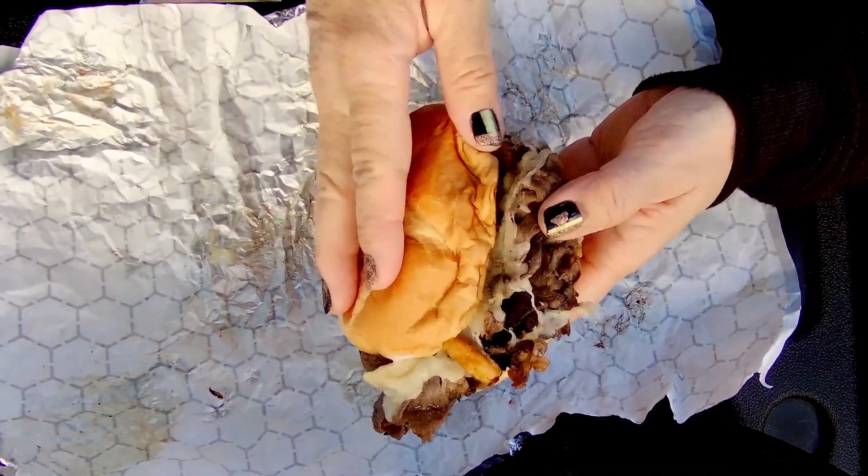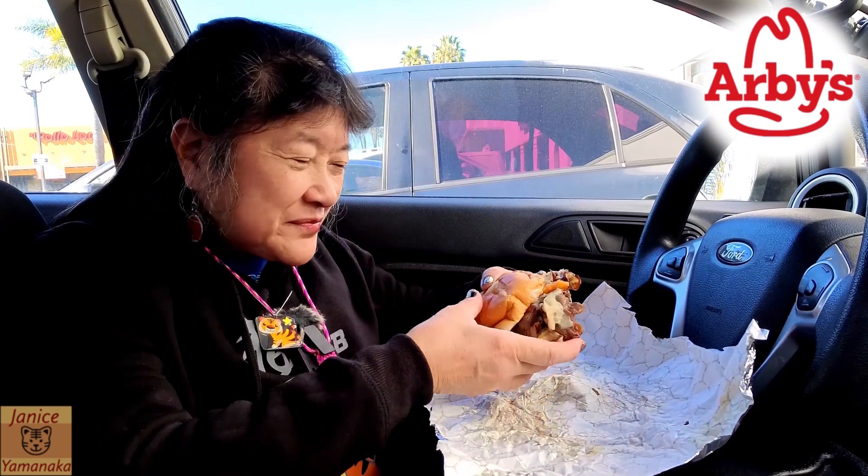More garlic aioli on the bottom. It didn't quite look like the picture of the sandwich in the ads, but what can you say?